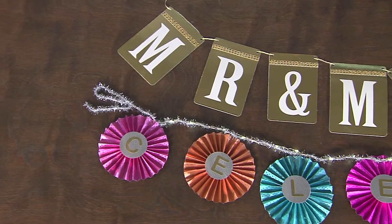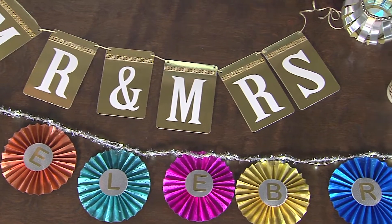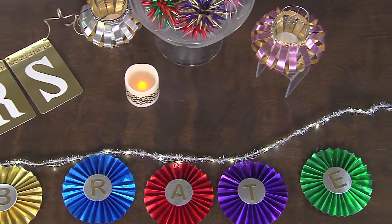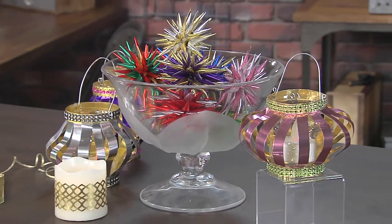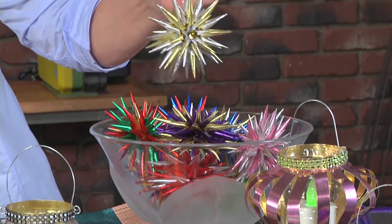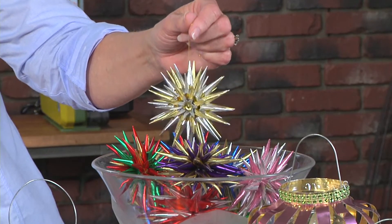You can use a tapestry needle and thread some nylon fishing line or a sparkly thread through to hold all the rosettes together to make your banner. Or add some little hooks and add them to a string of lights or whatever you like — even Christmas hooks. We've also got some paper lanterns; you can even cut out a design to put around an LED candle. And these right here are actually little ornaments — those are beautiful. That would be a great holiday gift to give to your guests when they left.